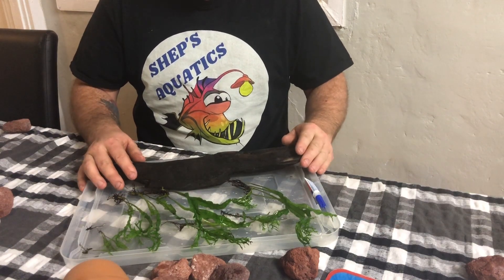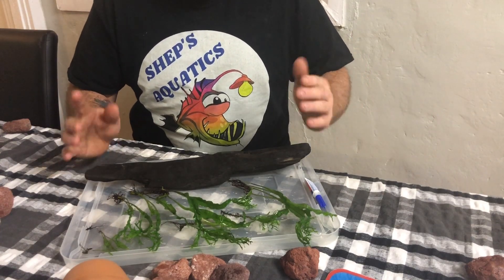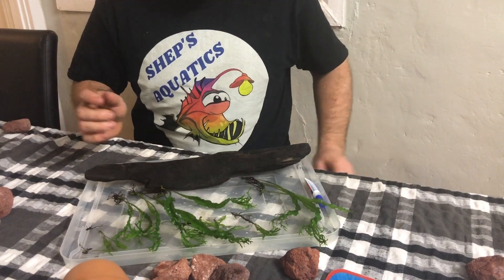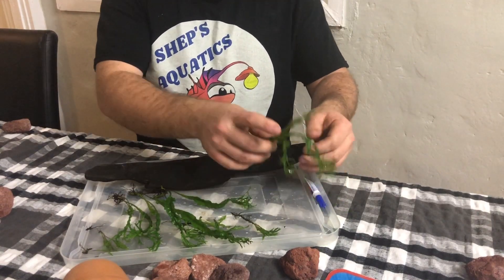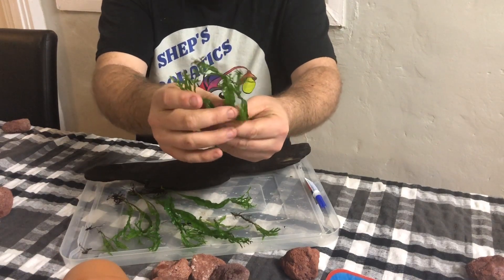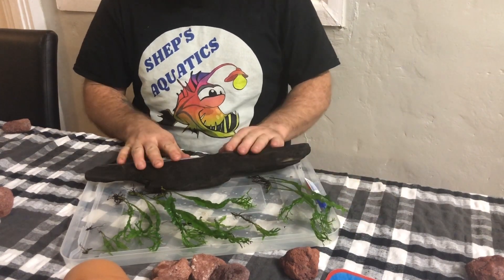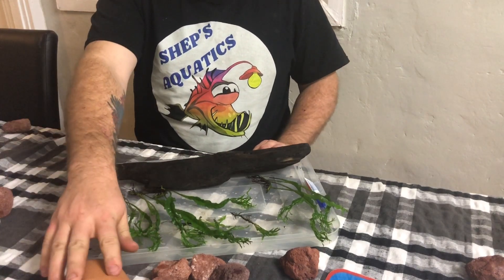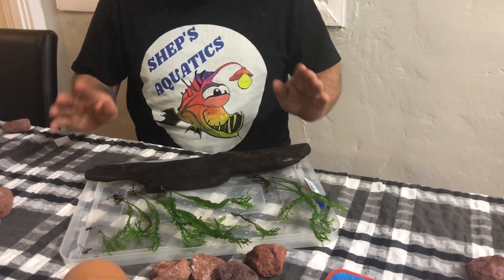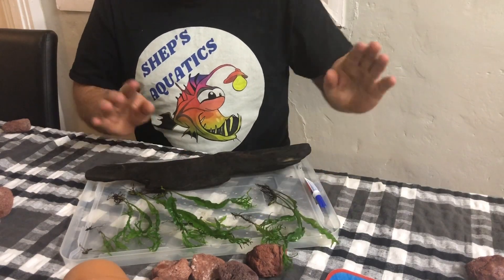Welcome to Shep's Aquatics. I'm going to apologize — my head's cut off in this video, I couldn't find anywhere else to film it. It's late at night, freezing cold out in the shed, and I'm babysitting. Today we're going to have a quick look at this nice crested java fern. In my area it's fairly hard to come across, so when I did find it I grabbed a heap of it, split it down, and now we're going to be planting it onto this nice piece of driftwood, a terracotta pot, and some lava rock. Spoiler alert — this will be a giveaway in a future video when it's grown in.